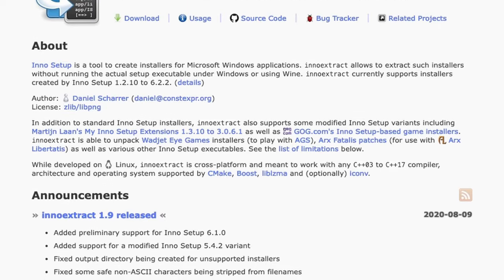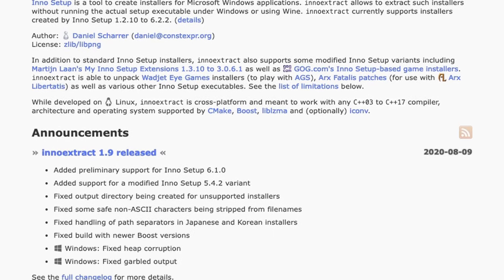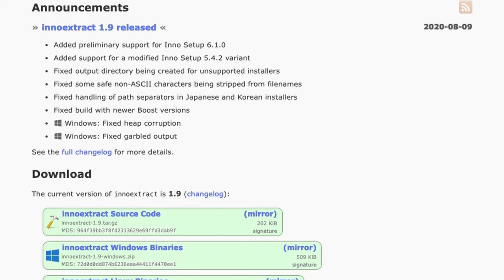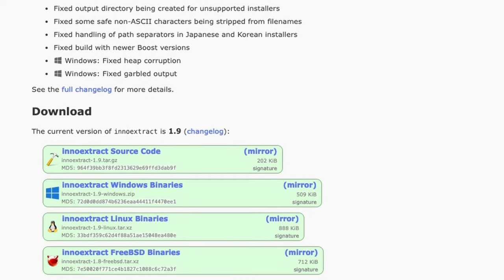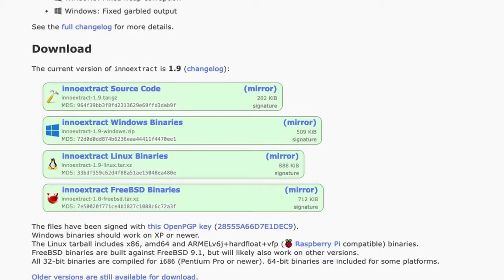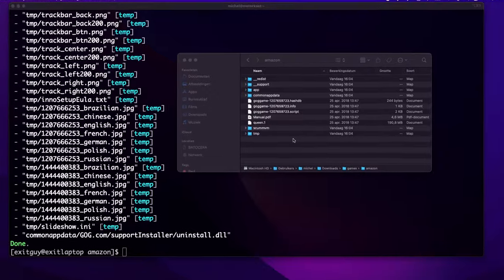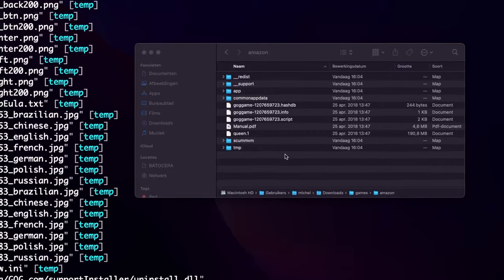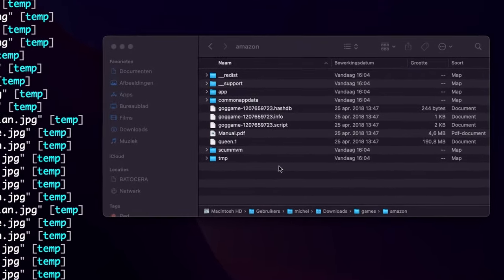InnoExtract is a tool to unpack installers created by InnoSetup. It's available for pretty much every OS out there, including Windows. With this, you can just extract the contents of the installer as if it were a zip file. This will work on most DOS games on GOG, sadly excluding most point-and-click adventure games as mentioned before.